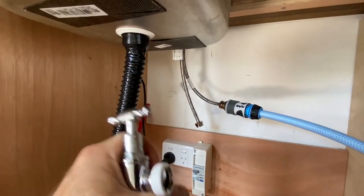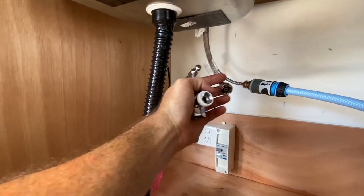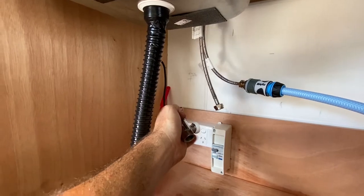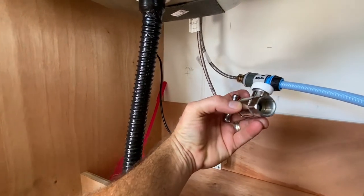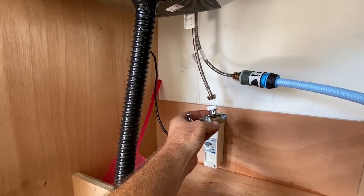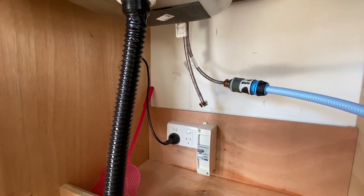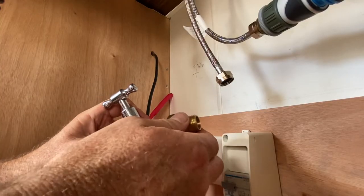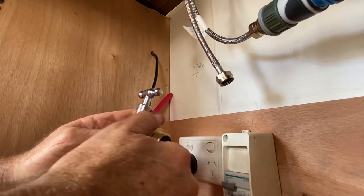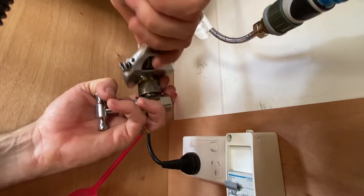Water came out the hot side, which I wasn't expecting — I wasn't entirely sure whether that would happen or not. So I've got this old tap here, and hopefully this will block it up as a quick fix for now so I can get back down to the hardware store and pick up a plug to block that properly. I'm going to mount that piece on there — hopefully this does the trick. A little bit of improvisation so I can get back to the hardware store.